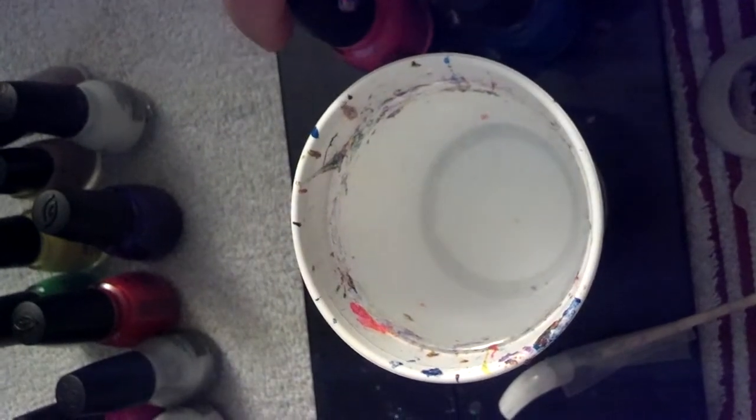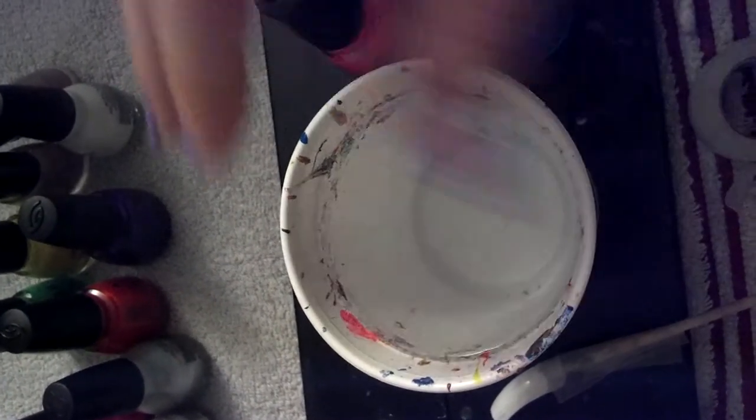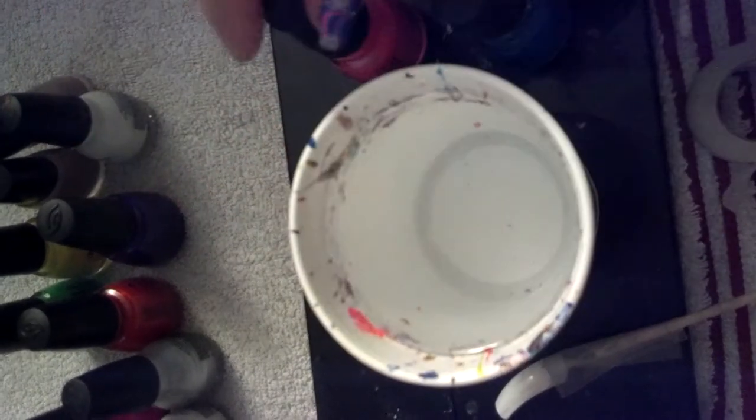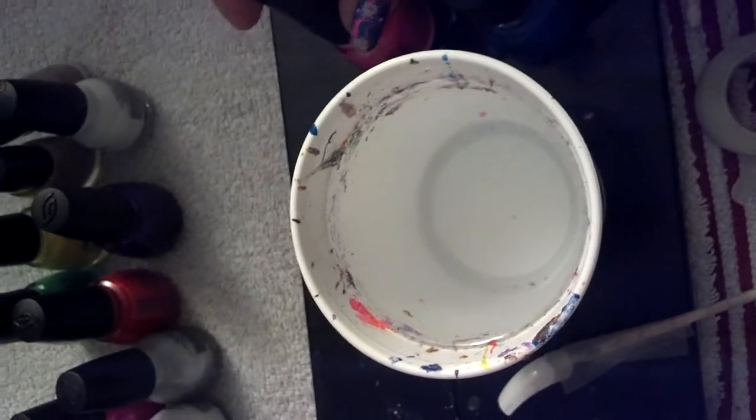If you put too little polish on the surface, it's not even going to spread. It's just going to stay in a little bitty blob and it's not going to look right — you'll know right away. So you just want to practice.